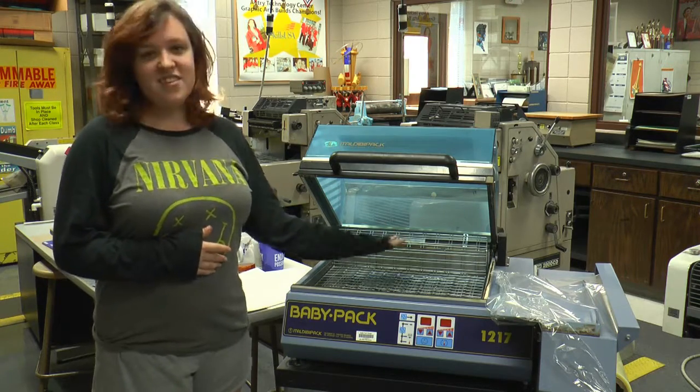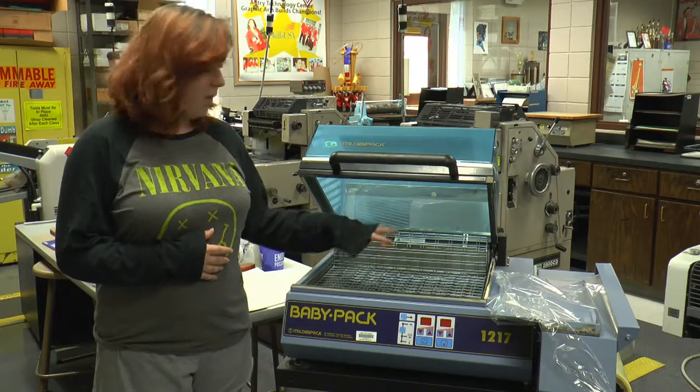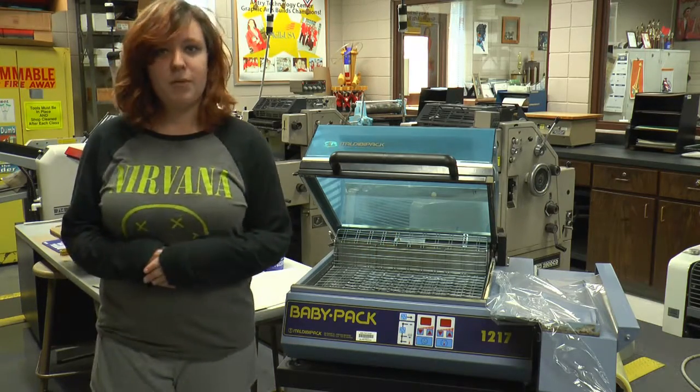You do not set anything on this table unless it is to be wrapped, and you keep your fingers away from these hot wires because they do get very hot and they will burn you.